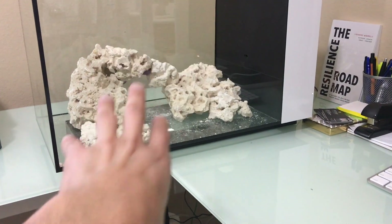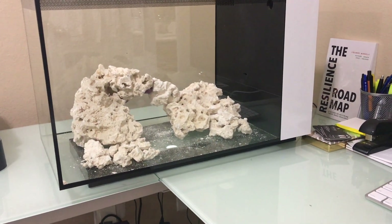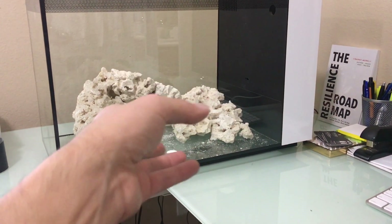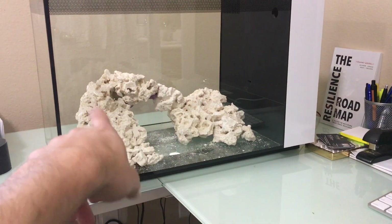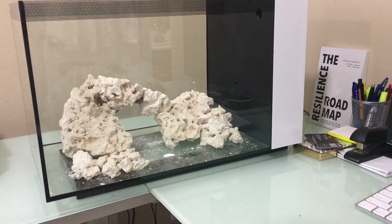Once you're happy with your rock work, the typical rule of thumb is you want to put one pound of rock for every gallon of water you have. So if this was a 15-gallon tank, you'd want to have 15 pounds of rock. That's a general rule of thumb. I honestly didn't even check how much this weighs — I think we're about eight or nine pounds with this rock work.